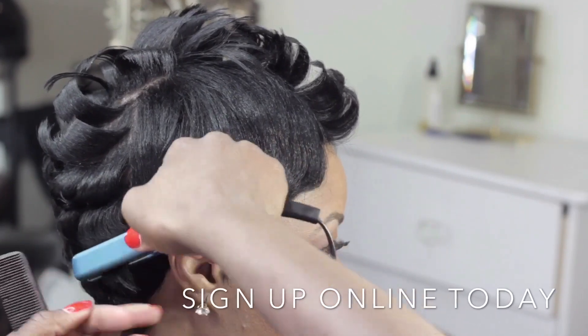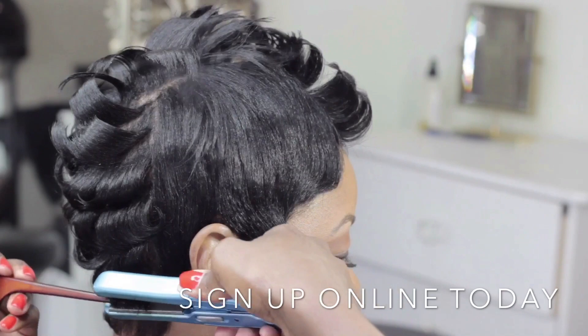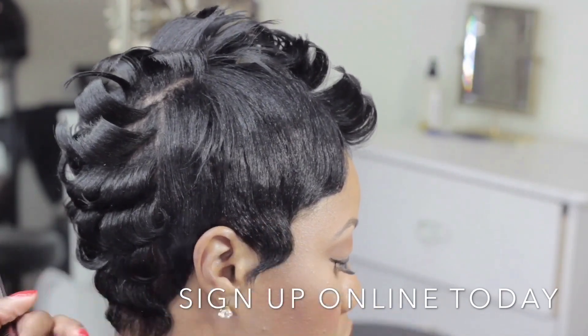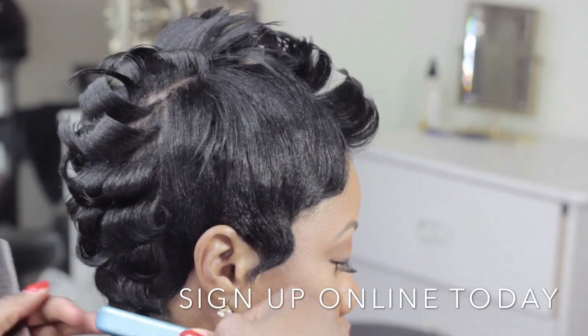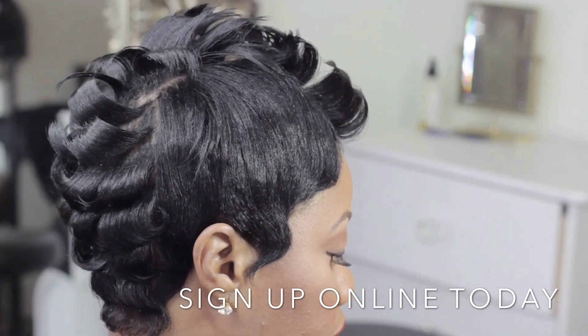I have literally stalked Halle Berry for several years — I've stared at her hairstyle and studied all the different factors. I kind of have a little system, and that is what I'm teaching you.